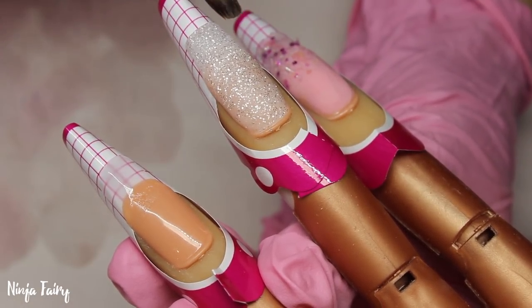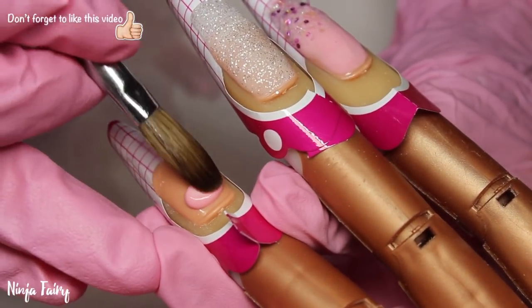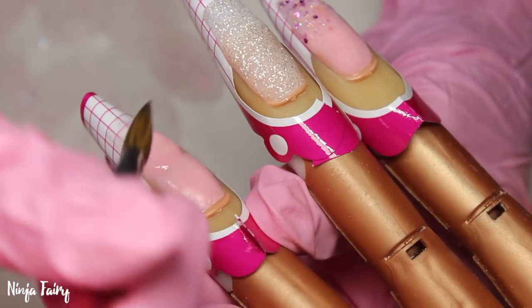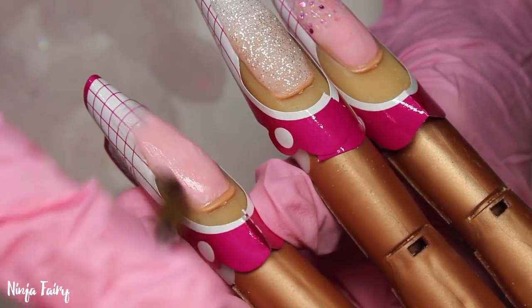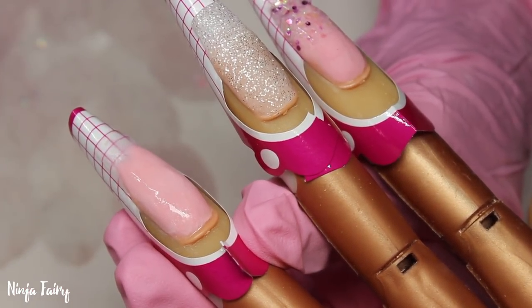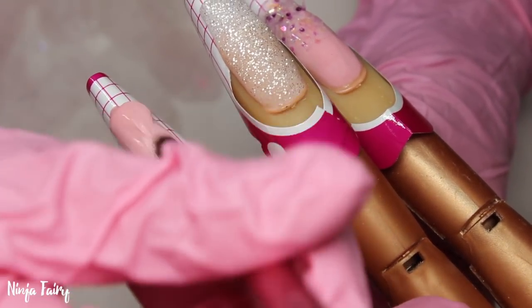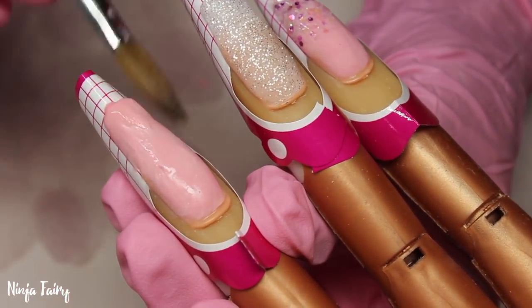Moving on to the next nail. Again I start with sculpting that base. If this was a regular client I would make sure to put the base all the way up to the natural nail as well, but as I am only working on a nail trainer hand I am just doing it on the free edge. For this nail - this is going to be the unicorn horn kind of nail - I wanted it to be holographic with the holo powder on top, but I also wanted to see a little bit of those glitters and colour peeping through.